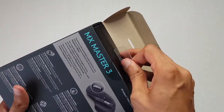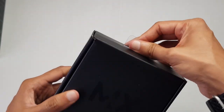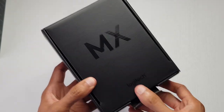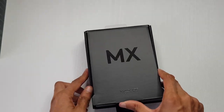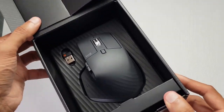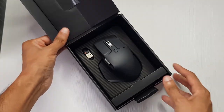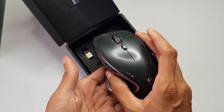Well, not quite — a box inside of a box. Nothing else in there so we'll leave that to one side. We've got MX on the top here, Logitech down here, matte black box. Does that look cool or what?